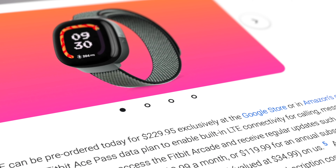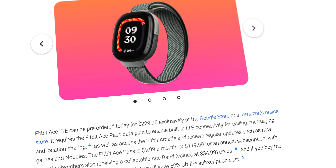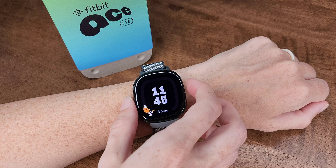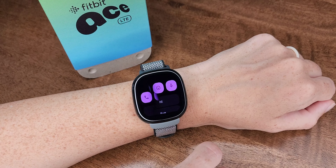The LTE features don't require another phone number but do require an Ace subscription, which is either $9.99 a month or $120 for the entire year. That includes 4G LTE connectivity, GPS location tracking, phone calling and messaging, access to Fitbit Arcade games, access to Bit Valley, and all software updates.